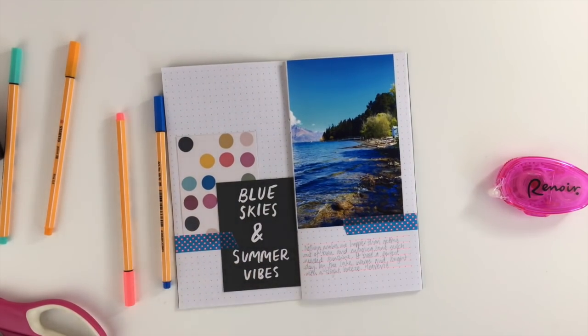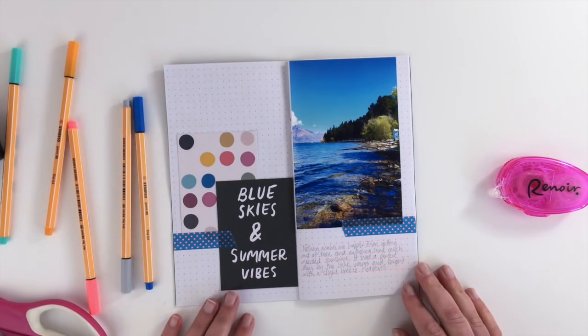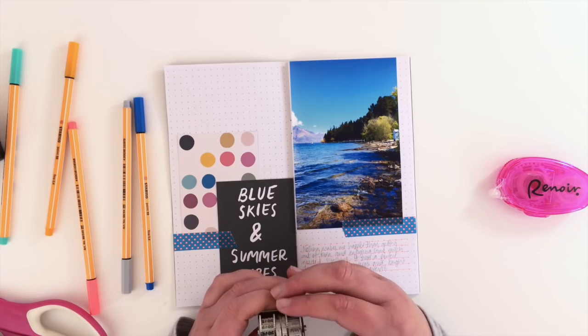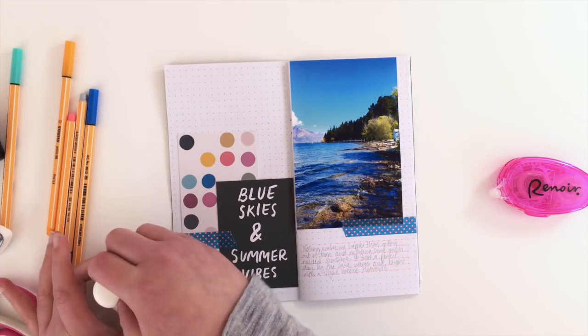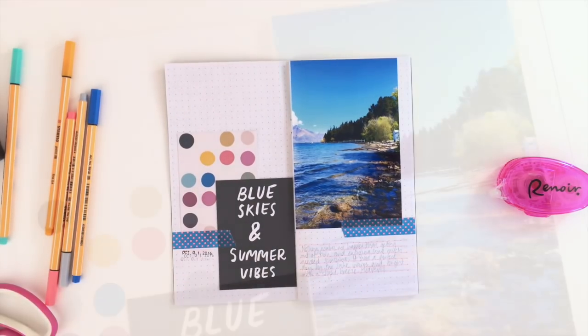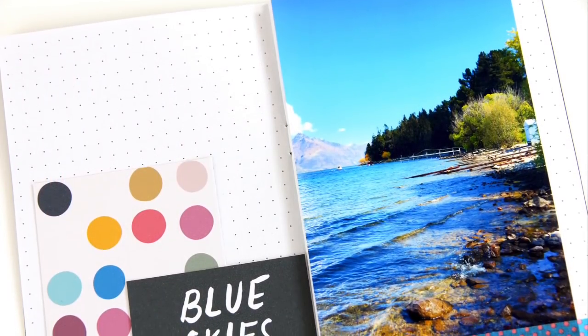The last thing I'm going to add is just a date stamp. I don't always do this, but this was from a particular trip we took on a particular day, so I just wanted to get the date down. And that's it — that's really all a simple page like this needs. You can go as crazy as you want with stickers and